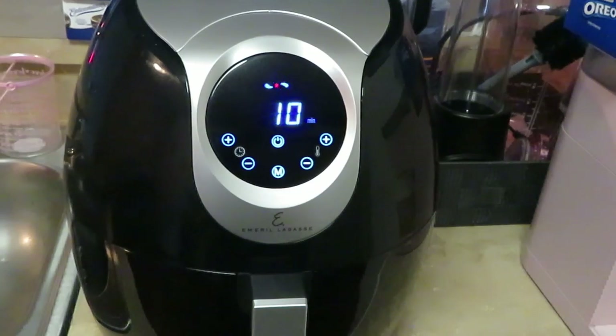I know it ain't gonna take 15 minutes, but we'll see — I've never air fried biscuits before, so we just got to see how it works out, y'all. I'll be back to let y'all see how they look.